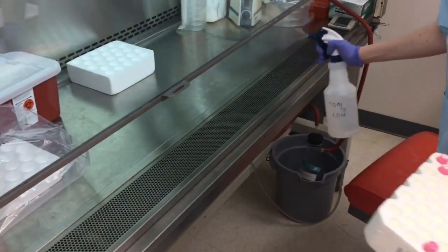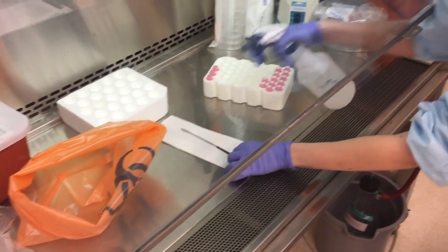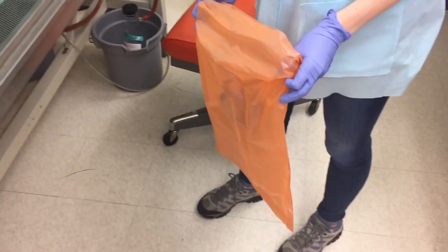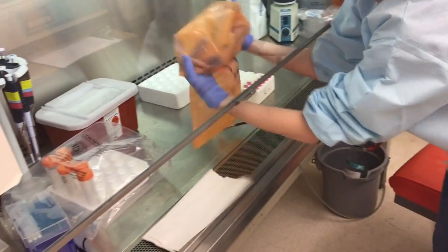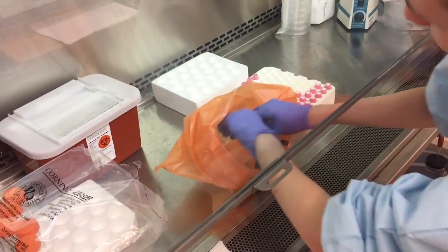Prepare your BSL-2 hood. Spray everything, including your spatula, with 70% ethanol and let dry. Open a biohazard bag and paper towels and bring your stool sample into the hood.